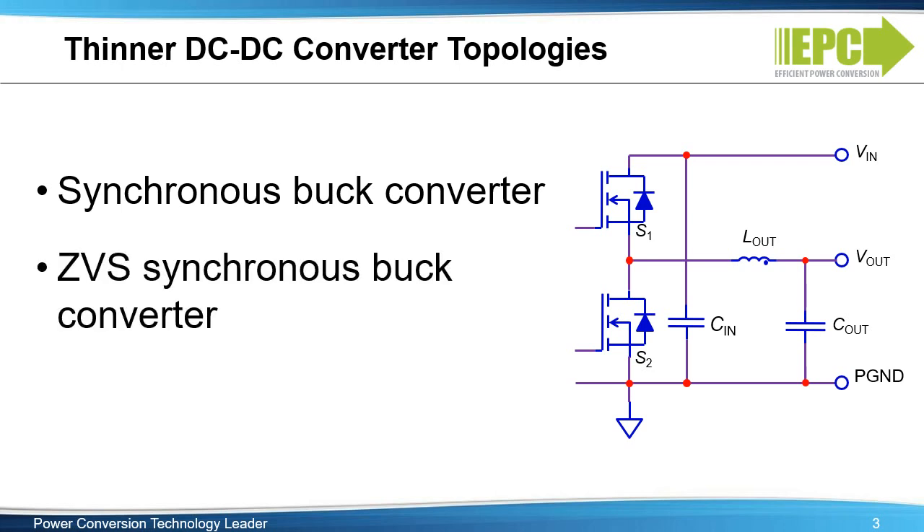Another option, zero-voltage switching synchronous buck converters, can substantially reduce switching loss and allow for higher switching frequency operation with a smaller inductor. With this topology, the control complexity is the main challenge.